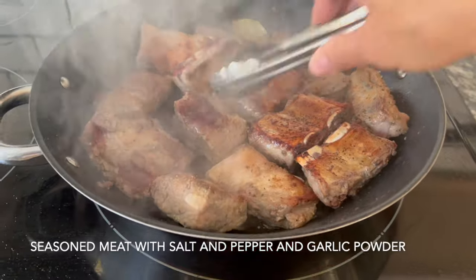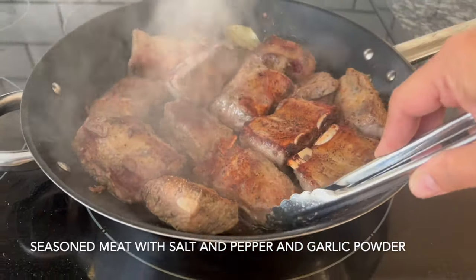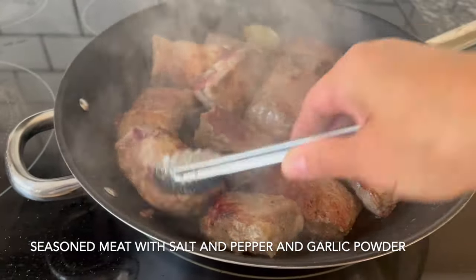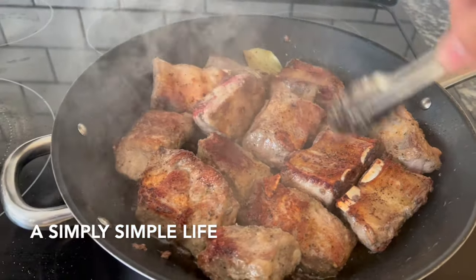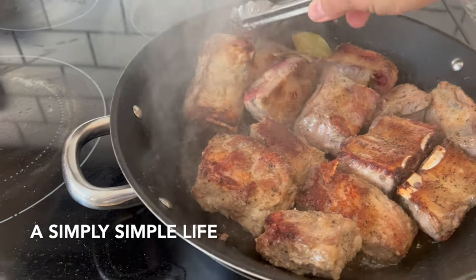I just brown the meat instead of braising it right away, because I don't like the dirty parts of the meat when you're boiling it too slowly.